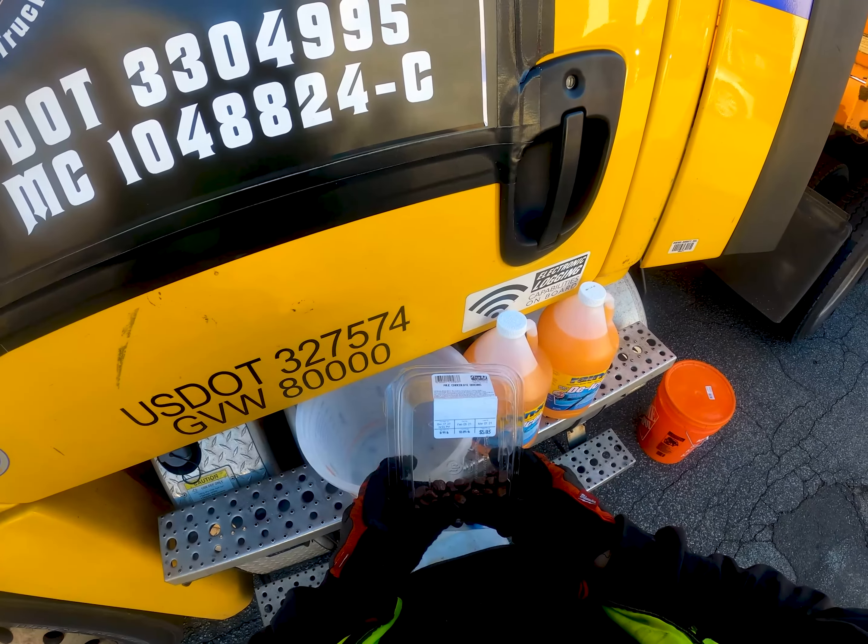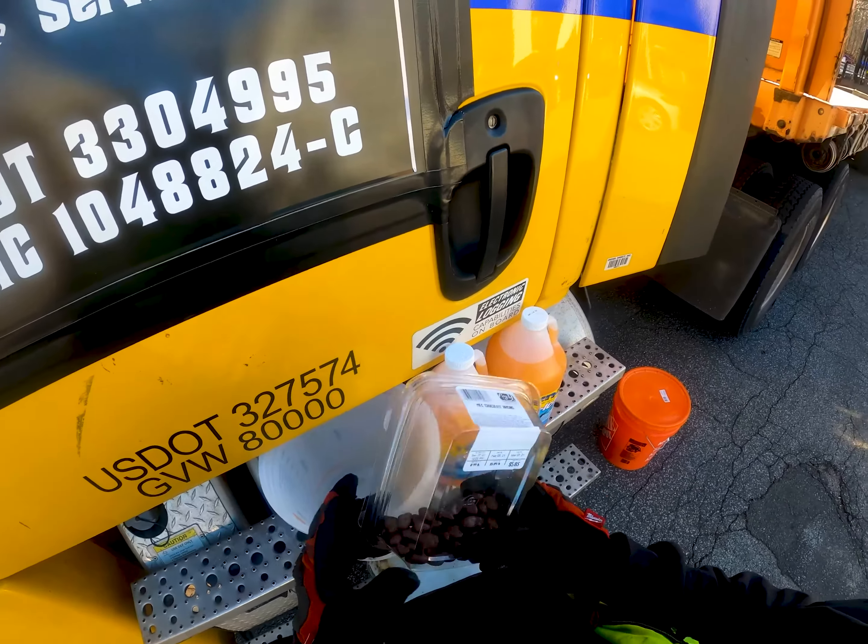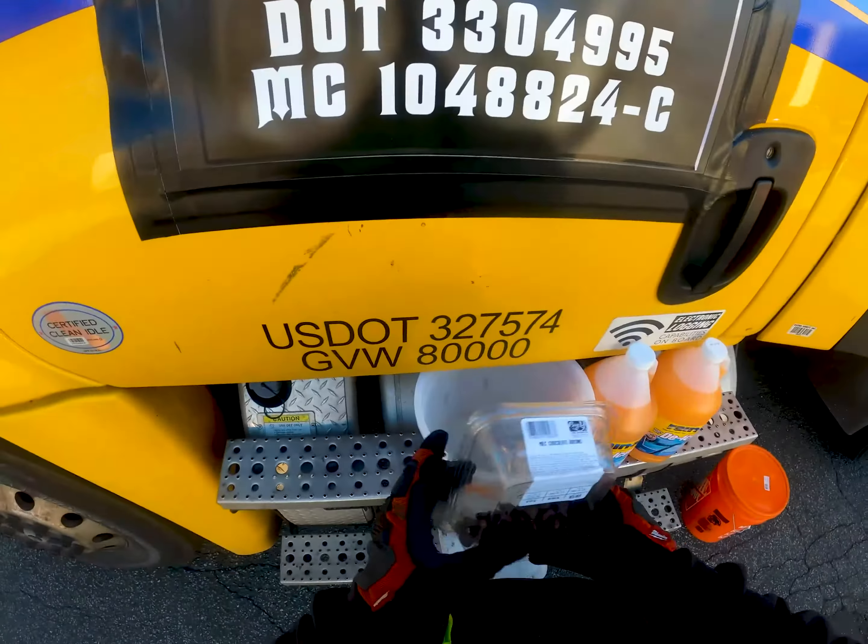Very important — I picked up some raisinets at Big Y. These are very important; you're going to need these for energy.